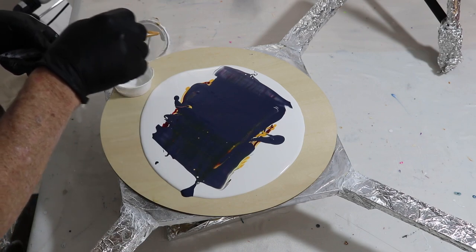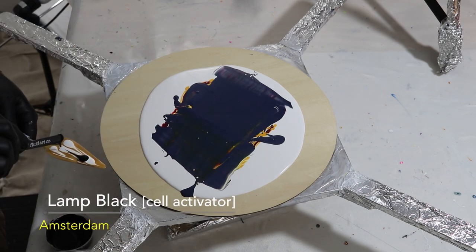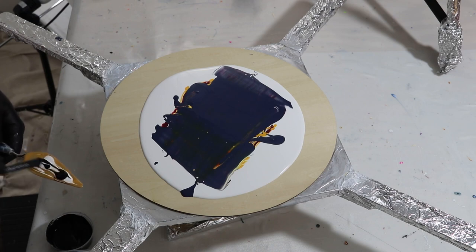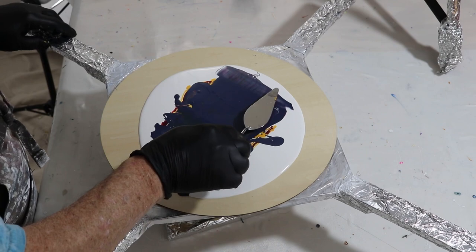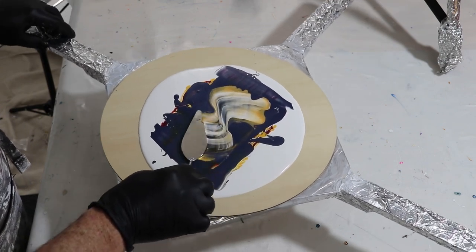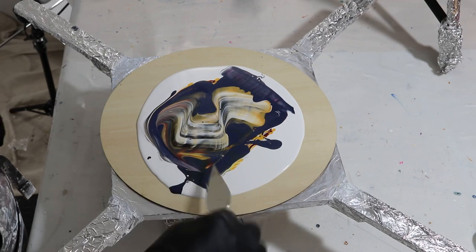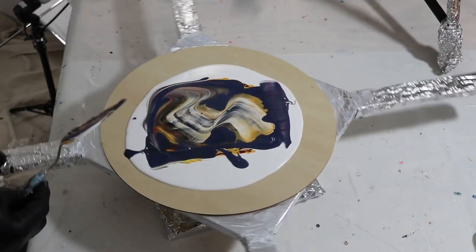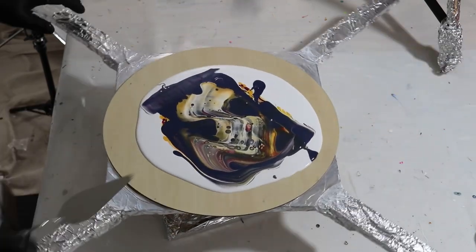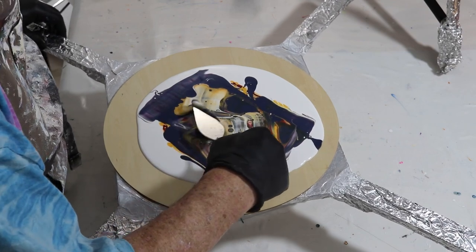I just want to get enough on the back here that the cells will show up but not predominate. The last activator is lamp black, mixed exactly the same way — it's more of a consistency thing. Now a nice even swipe here. I'm more interested in the cells because that's what I'm going to be playing with. Then I do a little bit of scoop and drag to pull out some of these cells and create some motion.